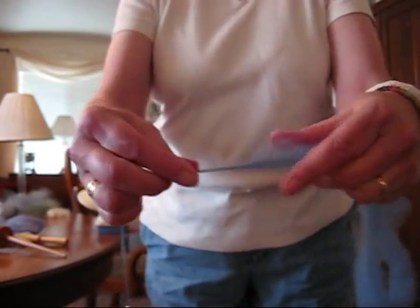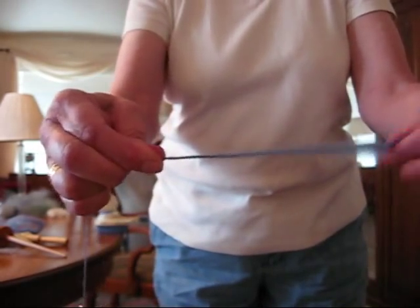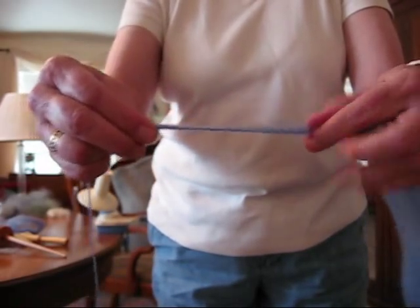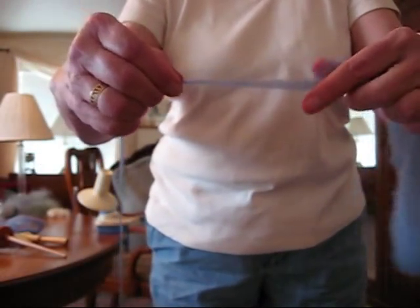I'm going to let it dangle so I can work up close. I'm just drafting out the fibers and letting the twist come up. This is kind of unwinding more than I want it to so I'm going to let it spin.